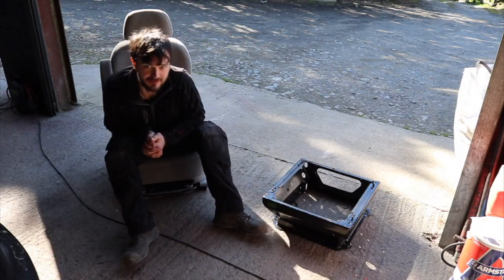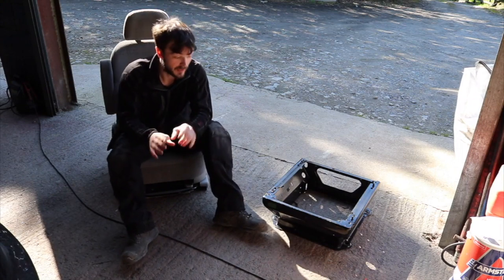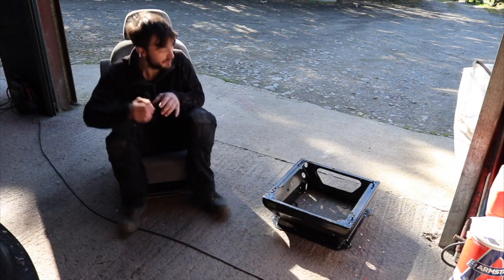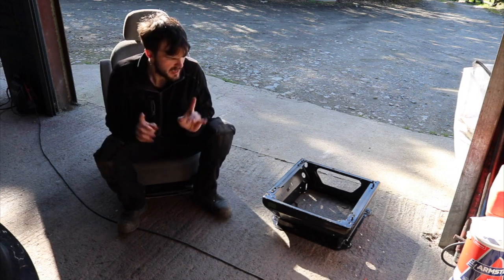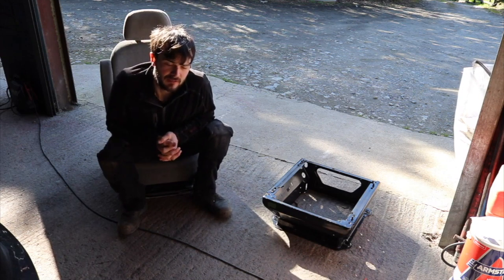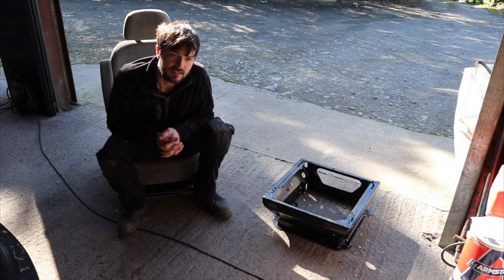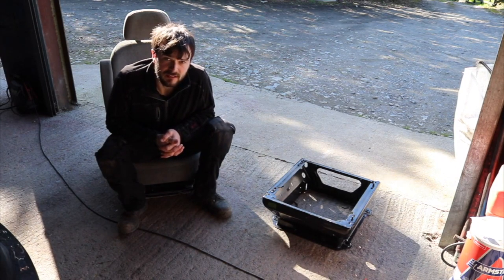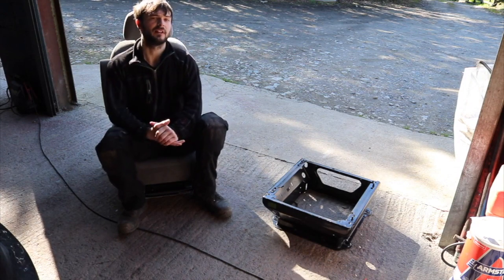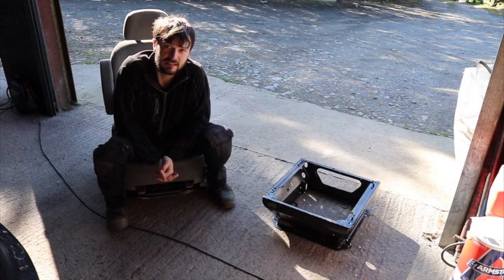Hello everyone, welcome back to Southern Restoration. In this episode, this might actually be one where something useful is done. A couple of days ago I was offered seats out of a Hyundai Trajet because I was told everyone seems to put them into their camper vans. So I said I'm sure we'll take a chance on them, plus I've seen someone do it on their transit before and they said it worked out great.